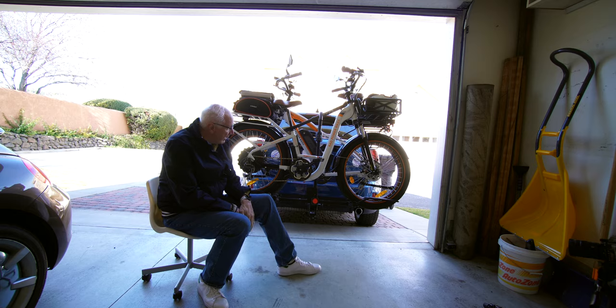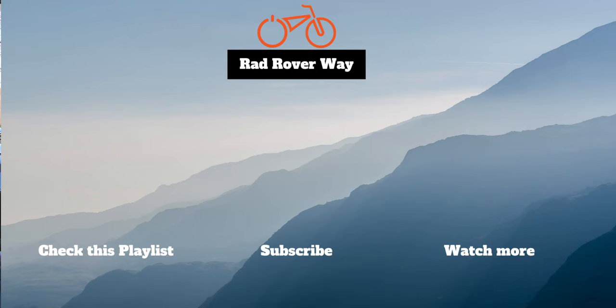Fat tire bikes for hauling the Rad Rover around. Hey, if you like this kind of content, make sure you subscribe, click the bell icon, leave a comment, give us a thumbs up, share — you know the drill by now. Thanks so much for stopping by; we'll see you in the next one.